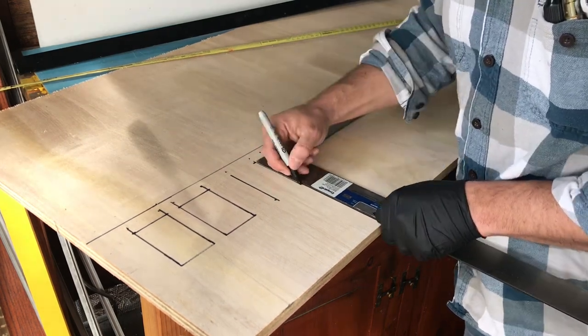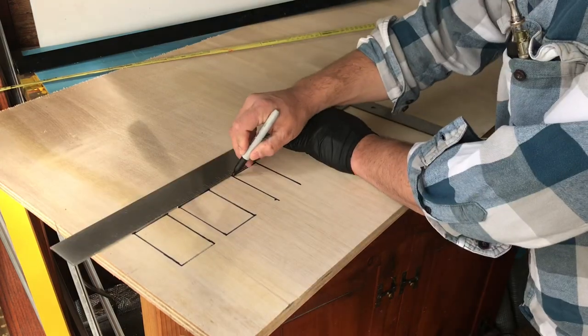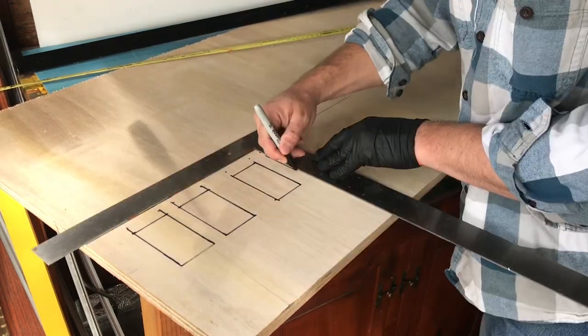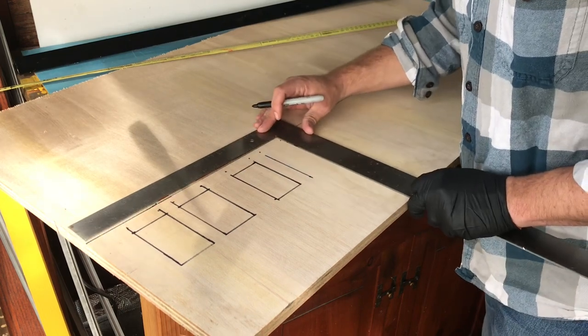Here I'm roughly sketching the window pattern design. It's one thing to draw out the car on paper, and it's another thing to actually see it in person. This personally helps me decide visually where I want to go with this.